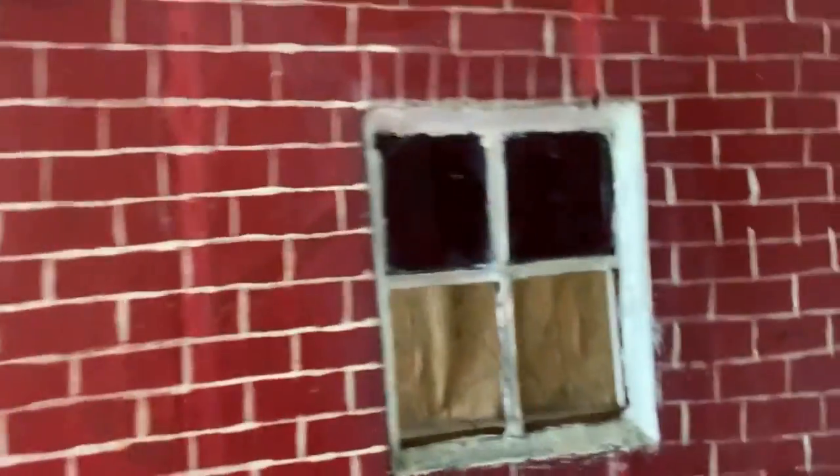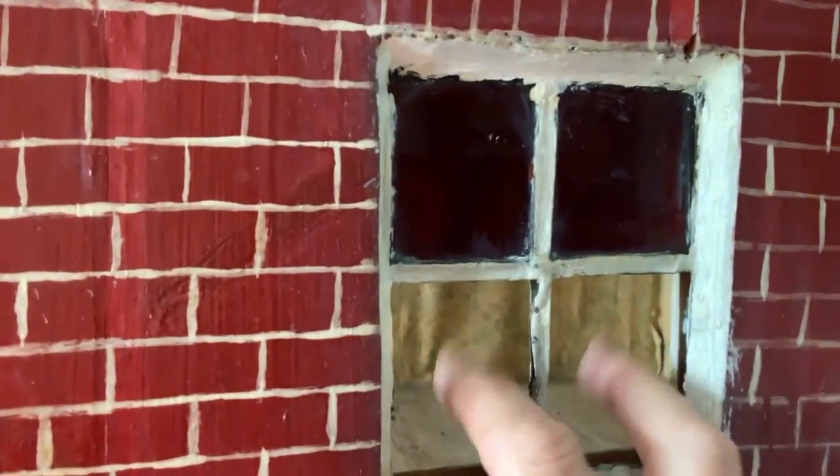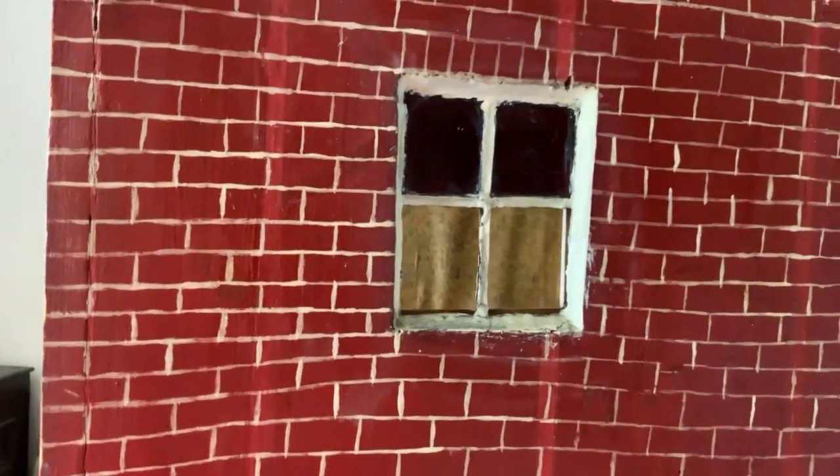That one still needs to be done, because if you look closely - we have no windows. So yeah, there's one for another time.